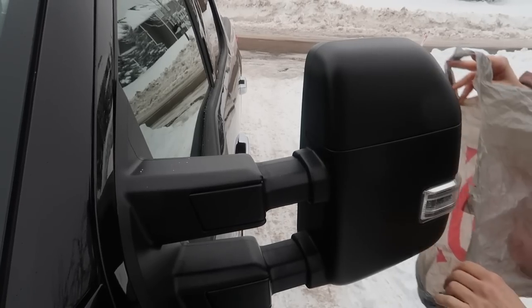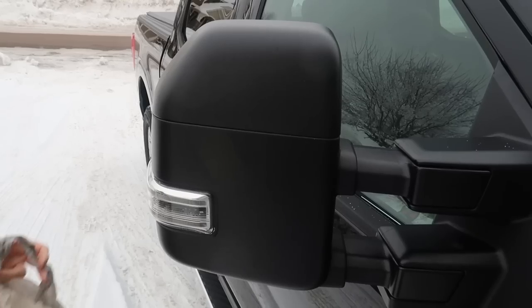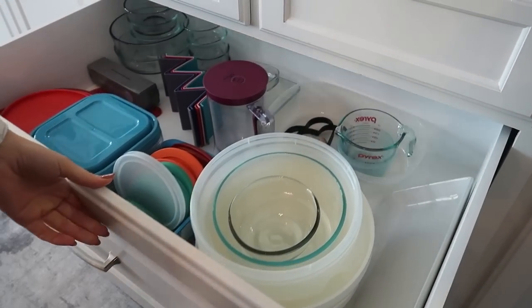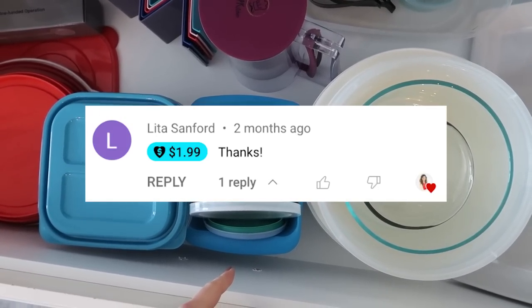A big shout out to Lita Sanford — thank you so much for your super thanks and supporting this channel.